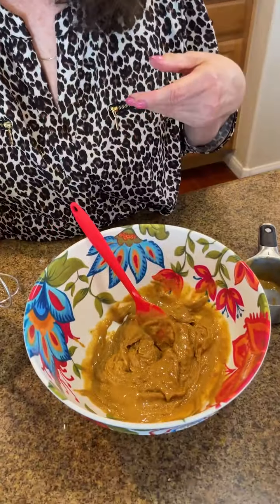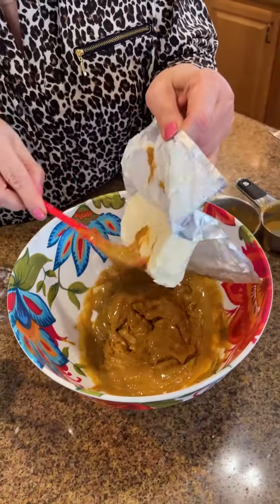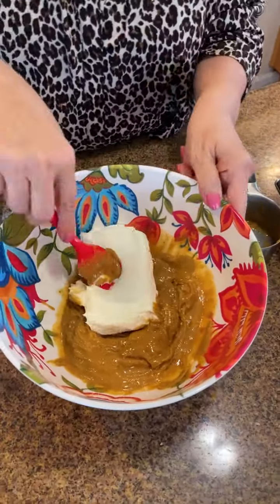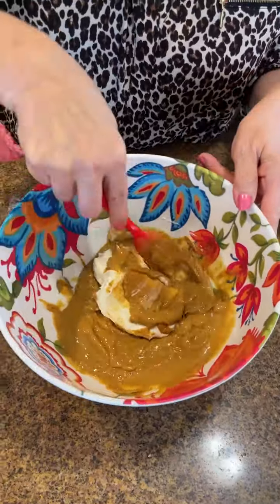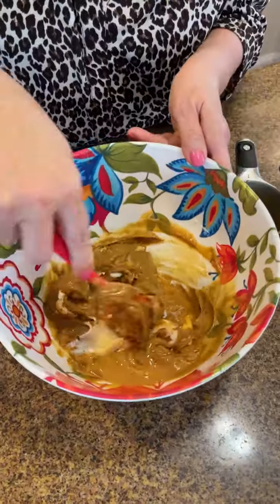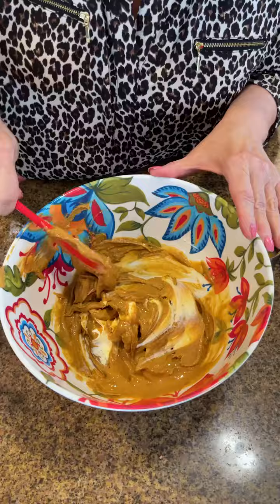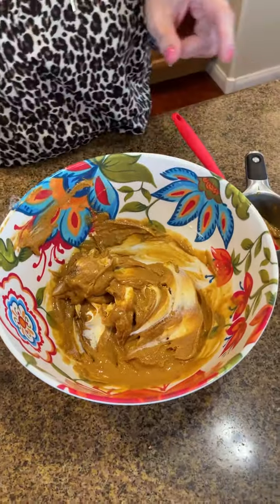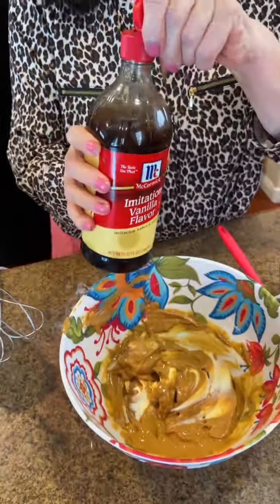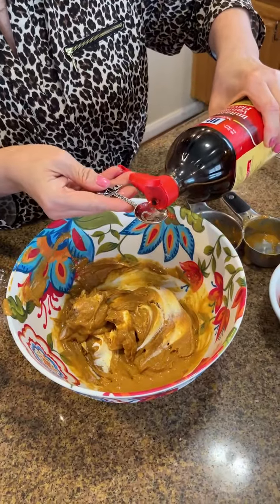This is such a fast and easy recipe that I think you're going to use throughout the fall for football parties and fall get-togethers. It's already coming together very smooth. I'm going to add a teaspoon of vanilla — you can tell I use it a lot — just to add a little extra flavor.